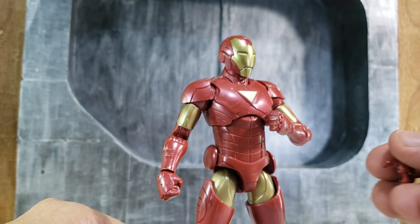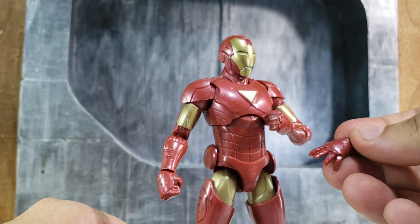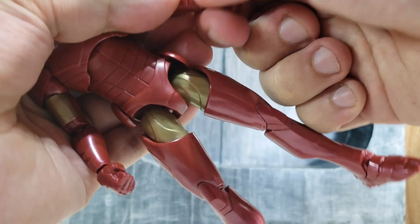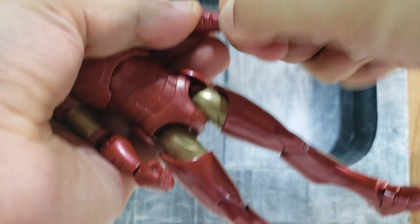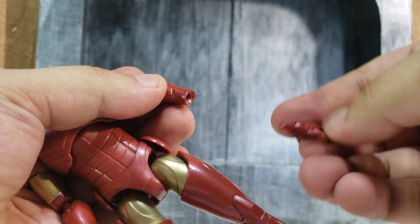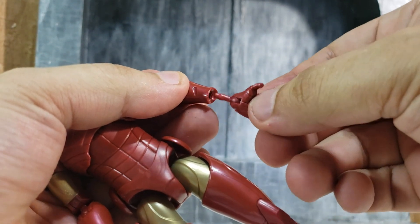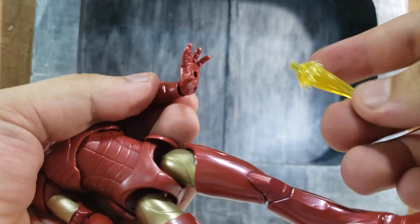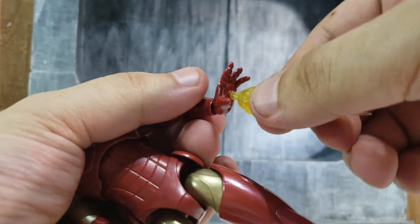As far as accessories, he comes with one additional pair of hands for the blast effects. That should be easy to switch out — just push it into the peg. And for the blast effects, it just pushes in as well.